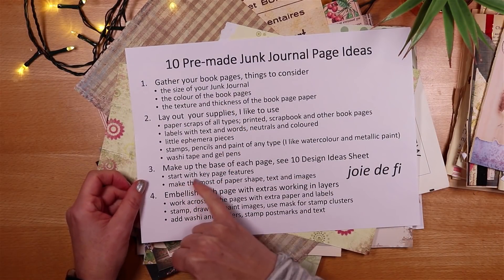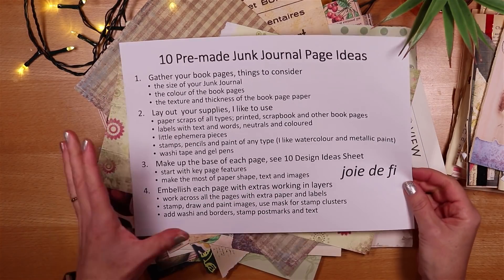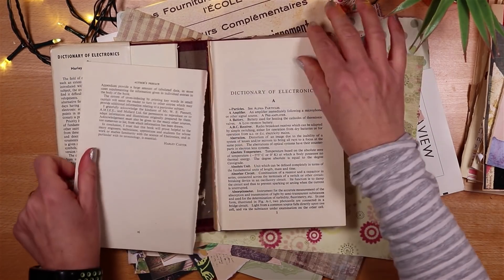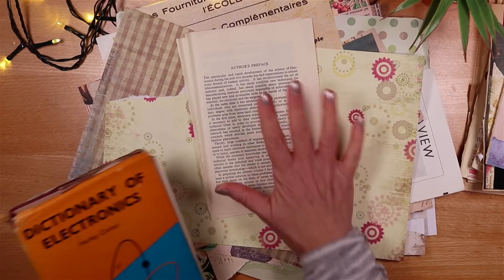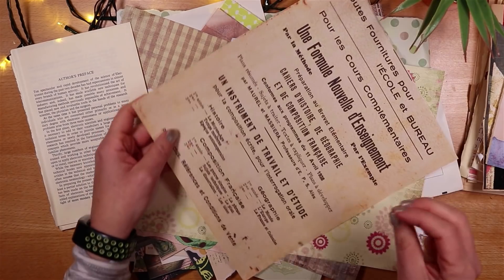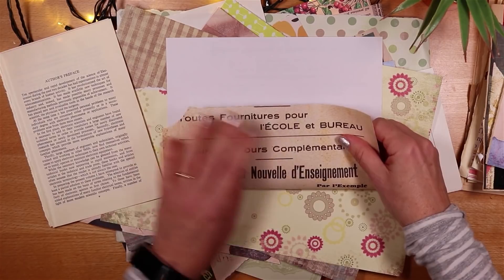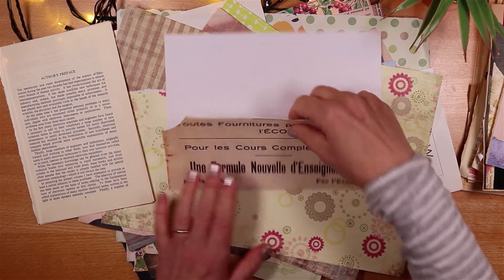I'll tear out some book pages — we've gathered supplies, we're going to make the base of each page starting with the key features and making the most of the particular piece of paper. I've pulled out a pale vanilla-coloured book, small enough to be useful in my junk journal. I really like the bold text here — I'm going to go for something that makes the most of it, not cutting through text when I tear, so let's tear one off.